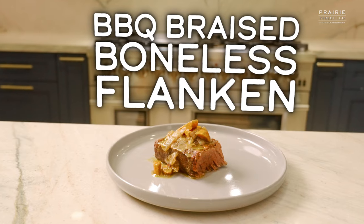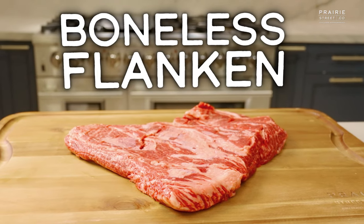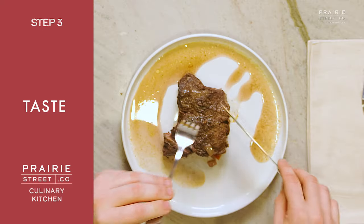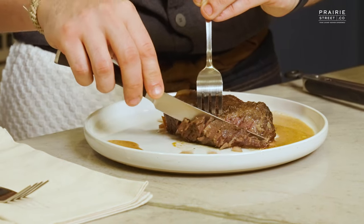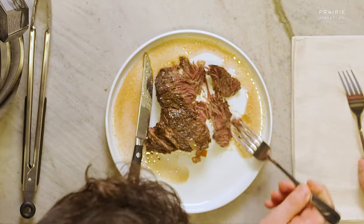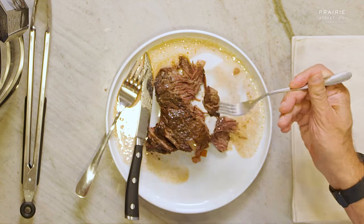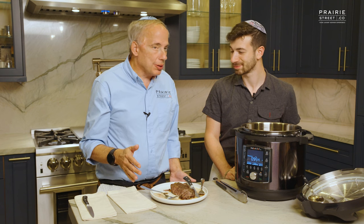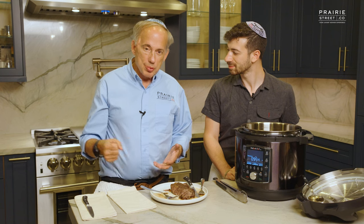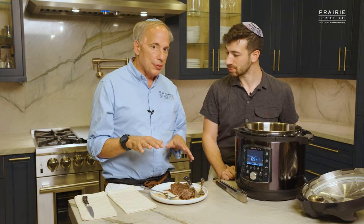There you have it — our barbecue braised boneless flanken done in the Instant Pot using Prairie Street Co.'s boneless flanken. When you cut meat, you want to cut against the grain. I'm going to take a nice little corner slice — and look at that, it just falls right apart. That is melt in your mouth, juicy. You get the wine, you get the spices, you get the beef, the fat, the marbling. It is beyond amazing. There are so many balances going on simultaneously, and it's so easy to replicate.